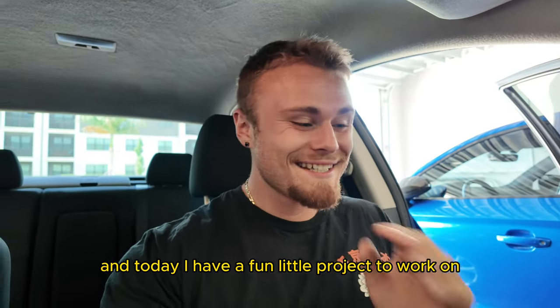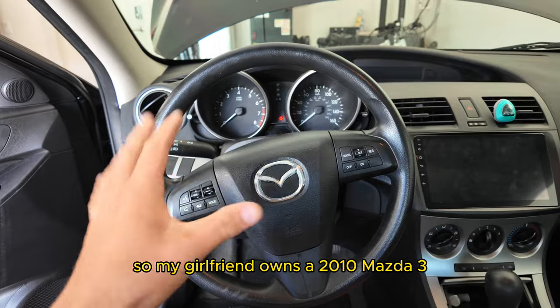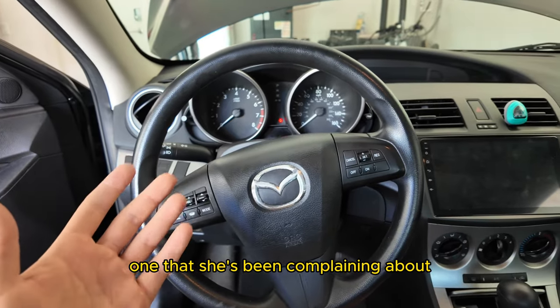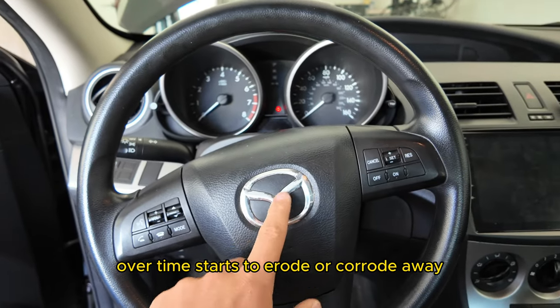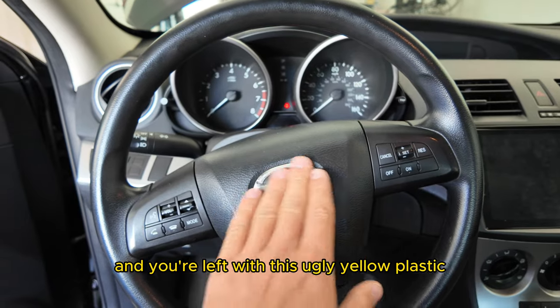What is going on guys, Hayden back and today I have a fun little project to work on. My girlfriend owns a 2010 Mazda 3 and a big problem with these cars, one that she's been complaining about, is that the fancy chrome emblem over time starts to erode or corrode away and you're left with this ugly yellow plastic.